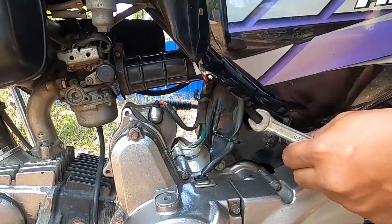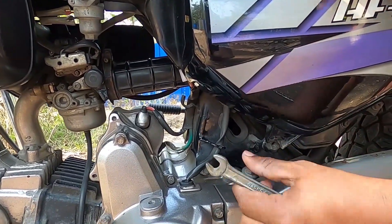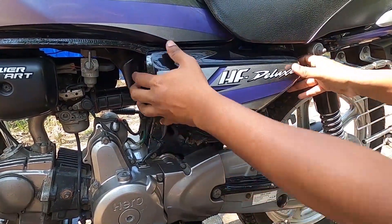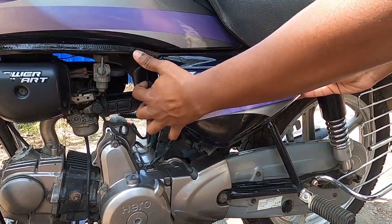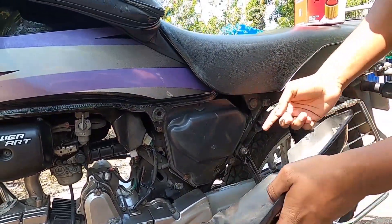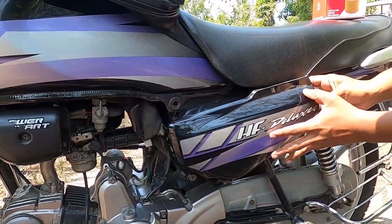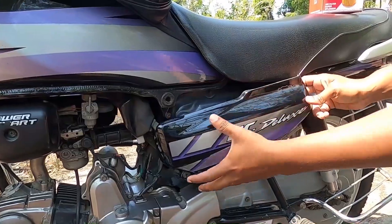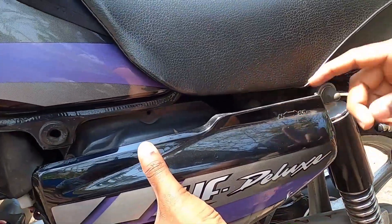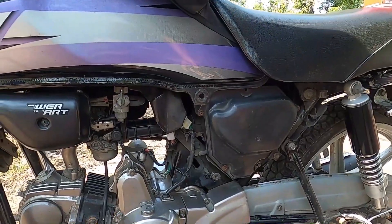We will give it and do that and we will get out. We will start so we will get out. In the meantime, this is a big thing that we have to take off. This one is going to take off the right side. We have to take off the right side.